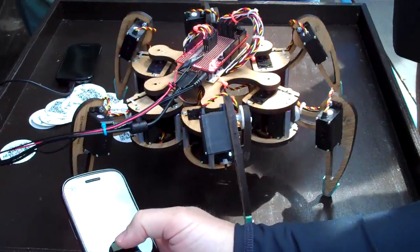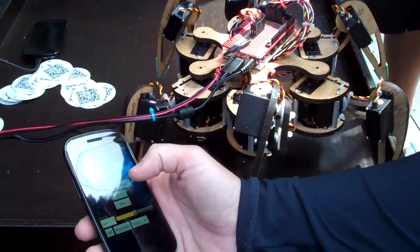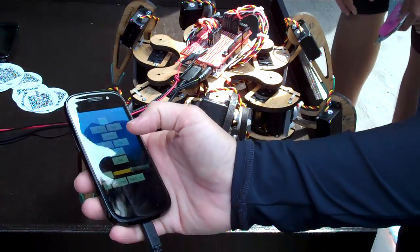So this one's kind of limited. Wow! There's three of those — three per leg, six legs.